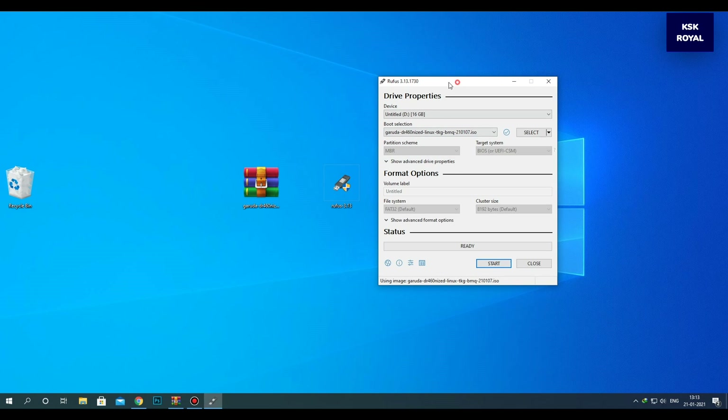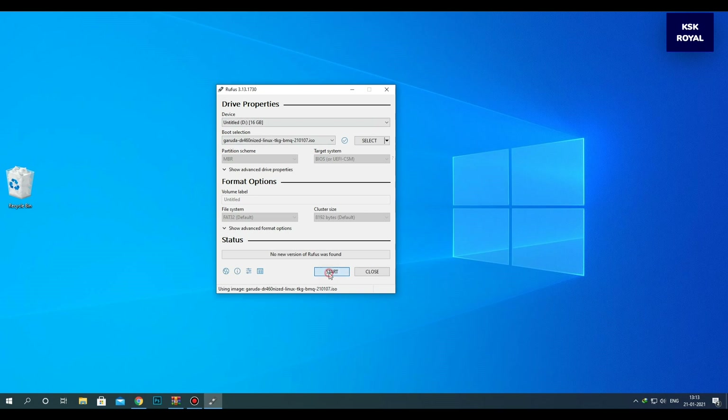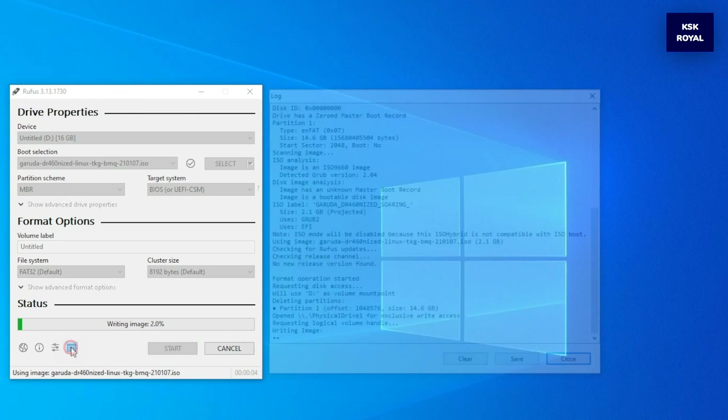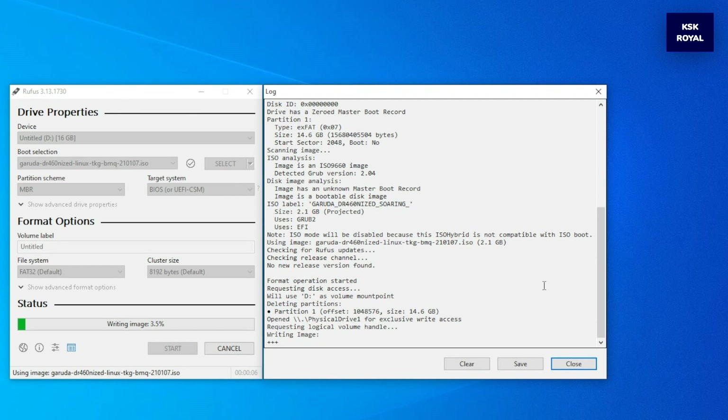You can leave the partition scheme as MBR and the target system as BIOS UEFI, then click on the start button to burn the ISO image file into the pen drive. Now sit back and relax — the process will take some time depending on the writing speeds of your pen drive.